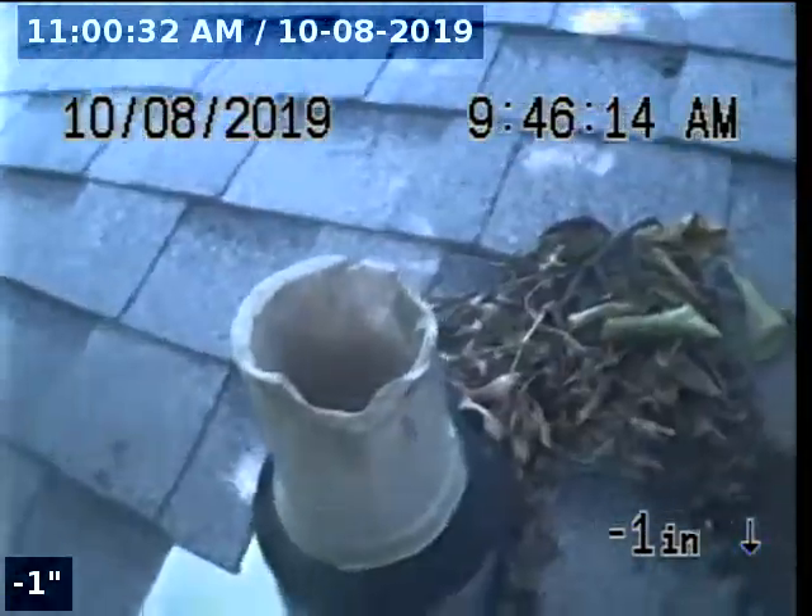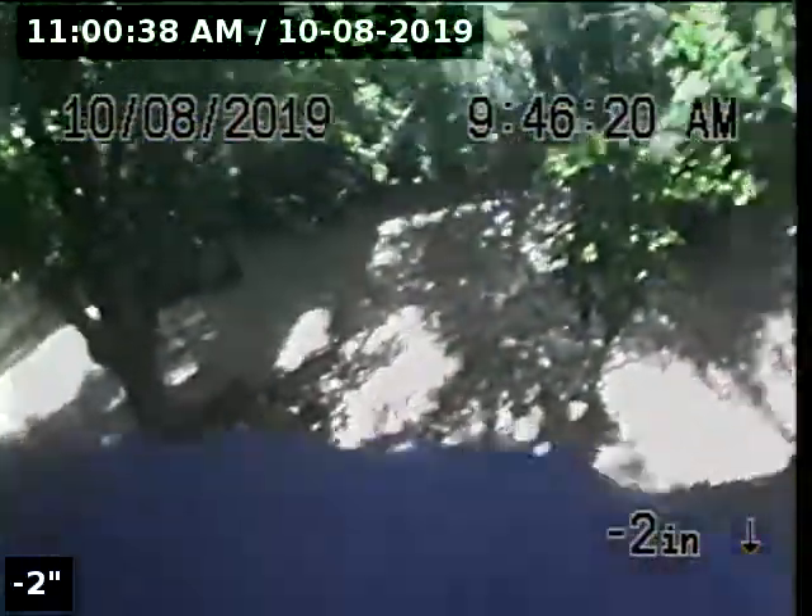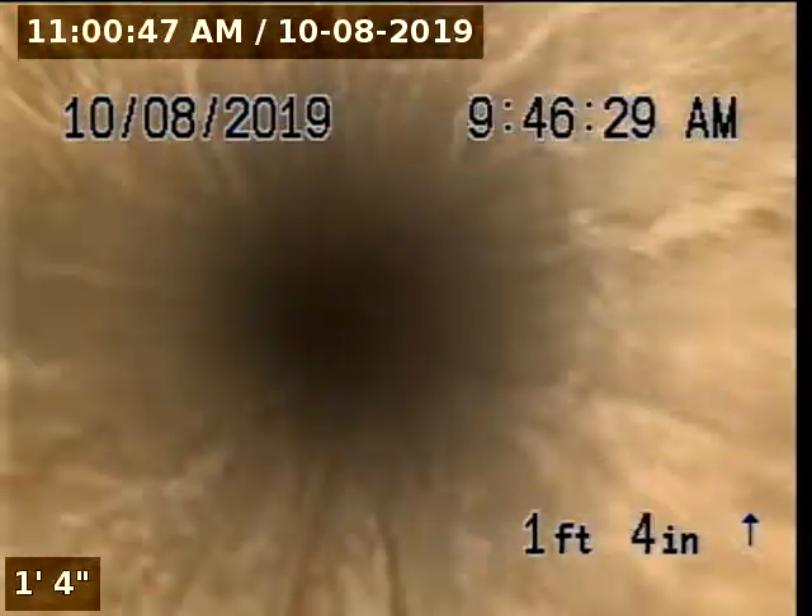Express Sewer and Drain, we're at 2225 Zinfandel Drive, performing a TV inspection through a roof vent. The roof vent is constructed with 3-inch asbestos cement.